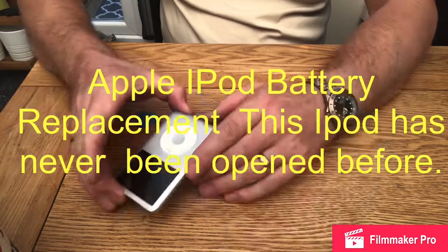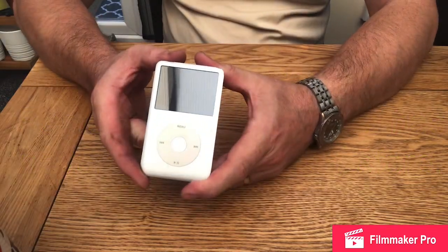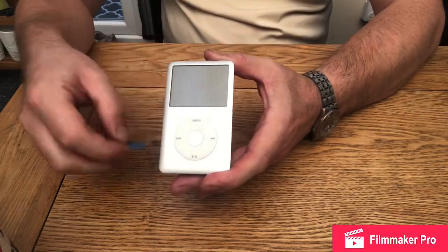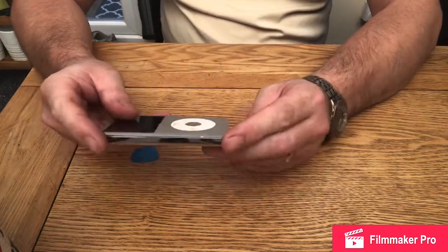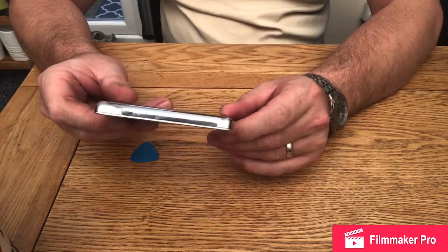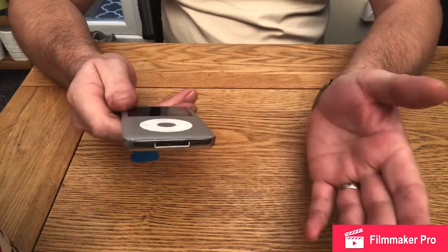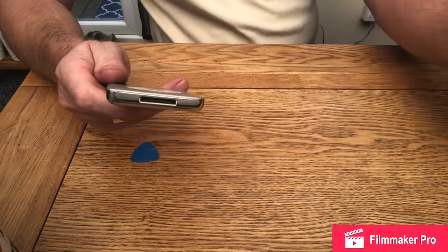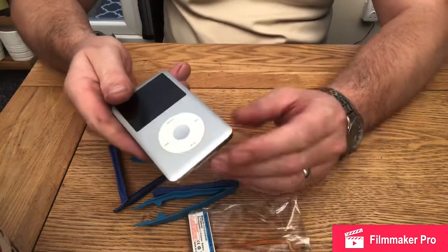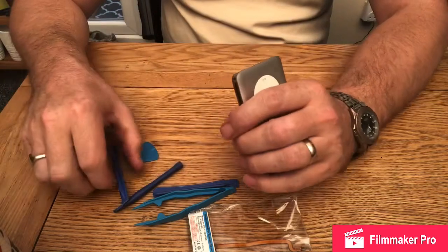Today I'm going to have a go at renewing the battery in this iPod. I've got a replacement battery and a few plastic tools. A lot of the videos you've seen get accused of pre-opening the iPod, so this is my first go. I've got various plastic tools here and a replacement battery. It's never been opened — I know that for a fact.